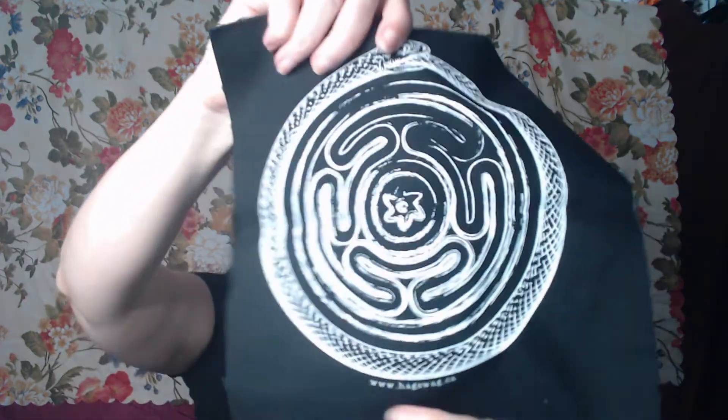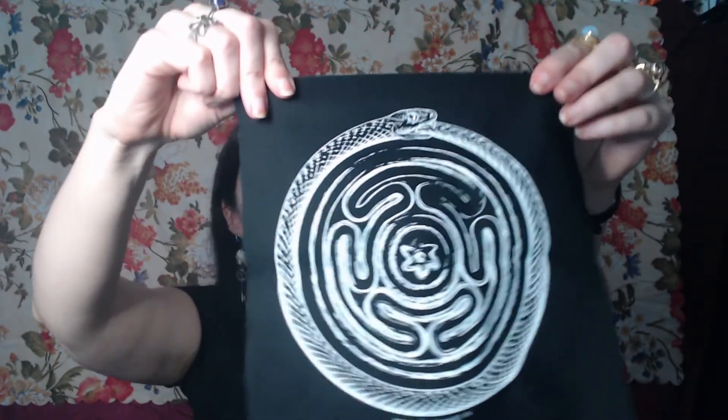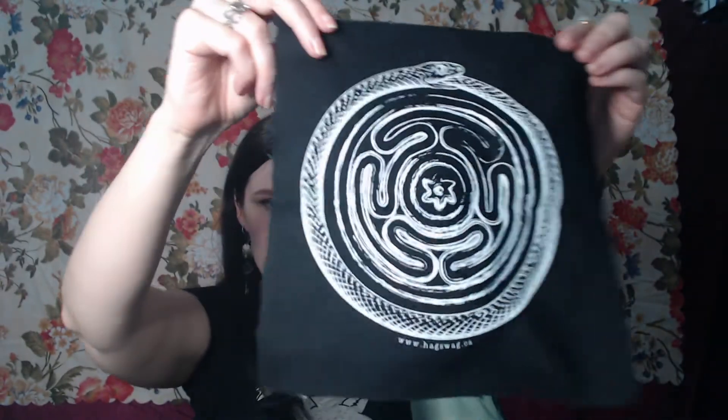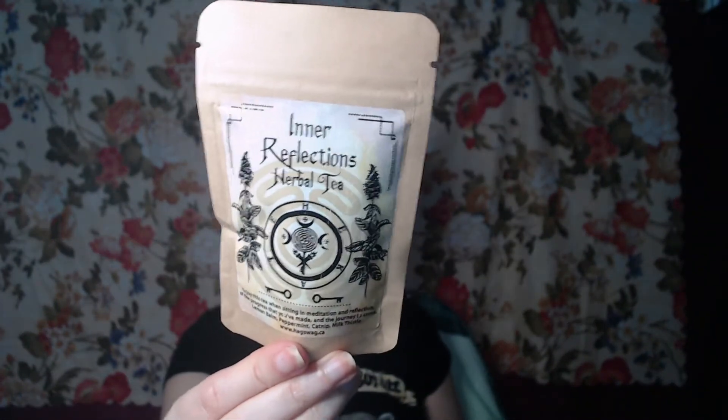We've got some cloth — another lovely patch, or it could also be an altar cloth. It's quite thick though, which makes me think patch. It's that same snake motif — I'm going to check afterwards on the listing what that motif is actually called. I'll see it, I'll remember it, and then I'll feel like an idiot for not being able to think of it at the start, because that's inevitably how these things go.